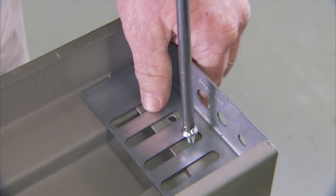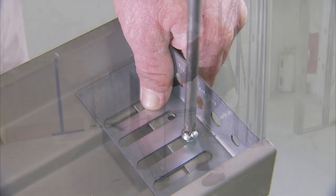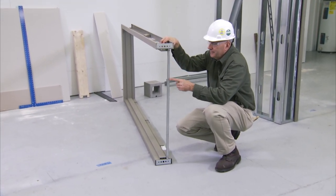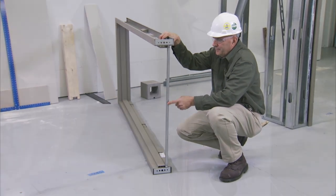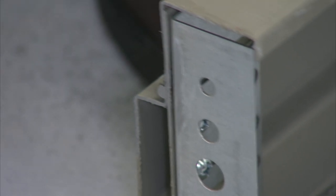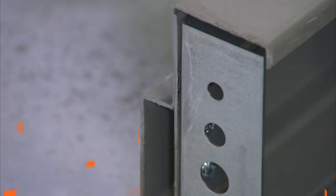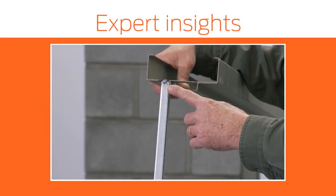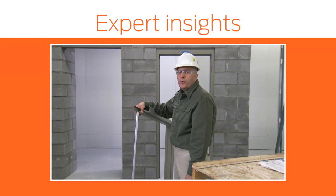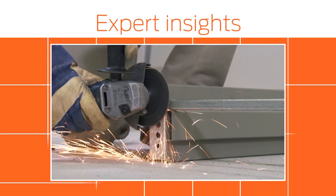Install base anchors to the frame using screws provided. Pre-welded frames are transported to the job site using a shipping bar to prevent the frame from twisting in transit. This bar is not to be used as a spreader bar to set the frame. The shipping bar comes welded from the factory — it is important that it is properly removed by grinding off. Do not bend or twist off.